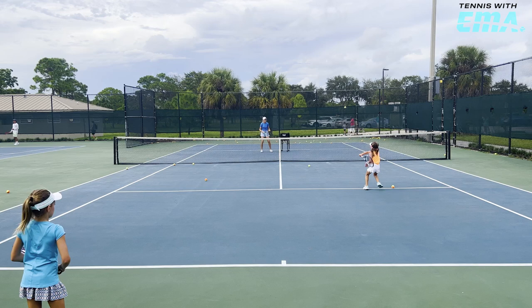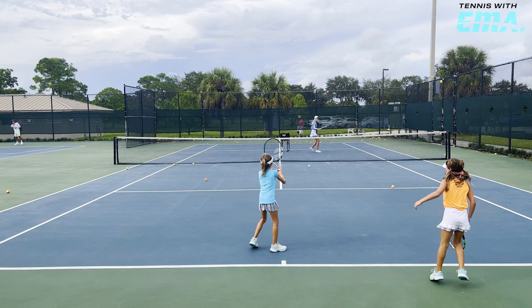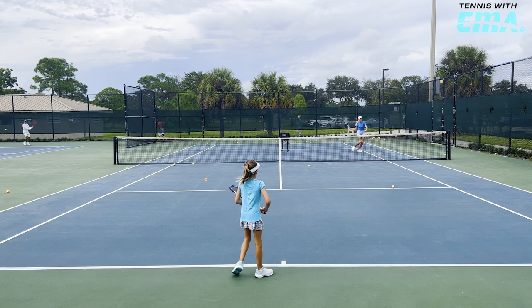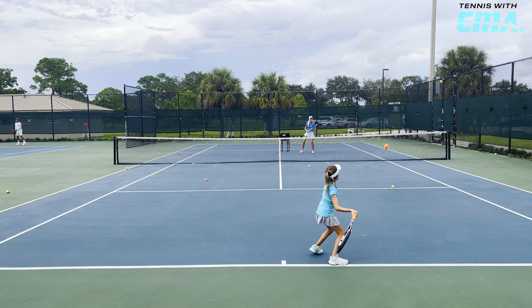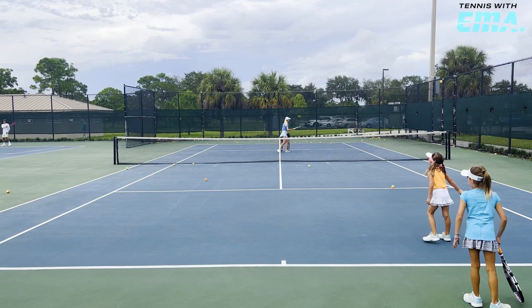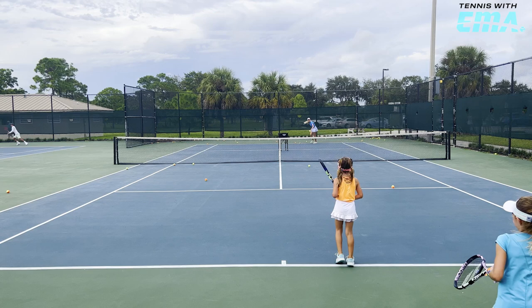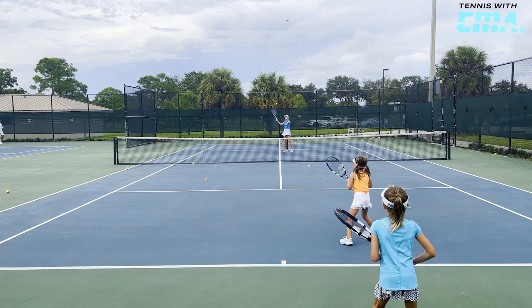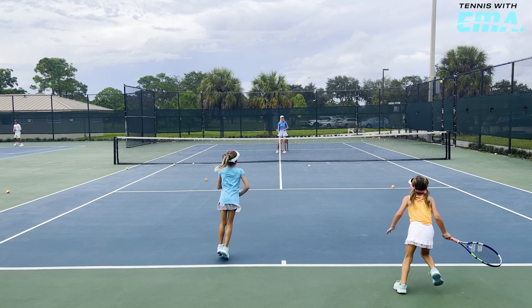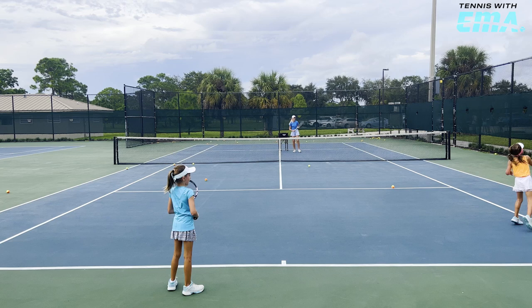Come on. Nine. Ten. Keep moving. Eleven. Twelve. Keep moving. One ball at a time. Thirteen. It's your turn, Libby. Fifteen. Sixteen. Seventeen. Eighteen. Nineteen — keep moving, Libby. One more. Twenty! Keep going. Twenty-one. Twenty-two. We did it!